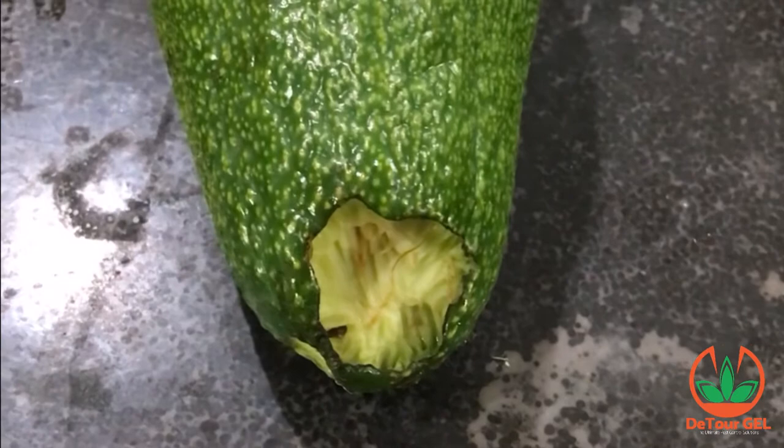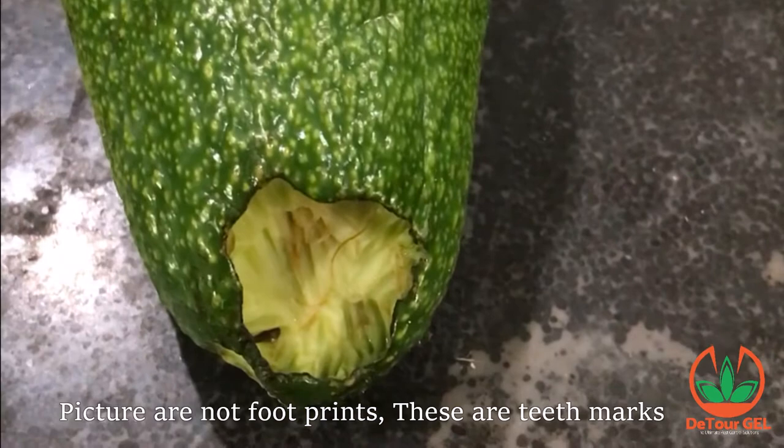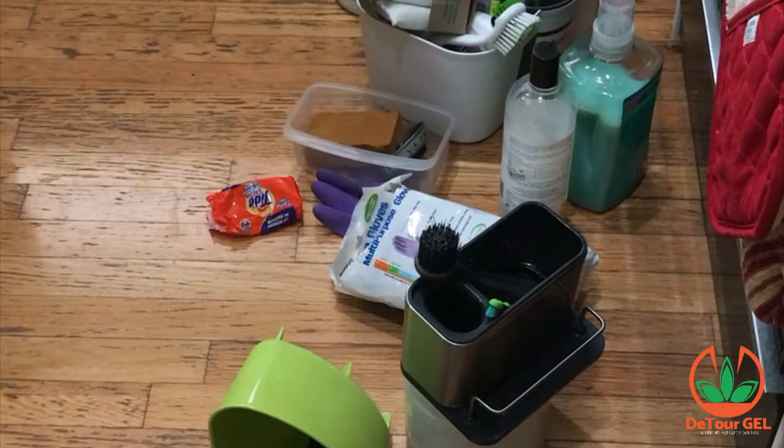We noticed our avocado that was sitting right here was eaten, and you can see the rat's footprints where he dug in and was eating the avocado.